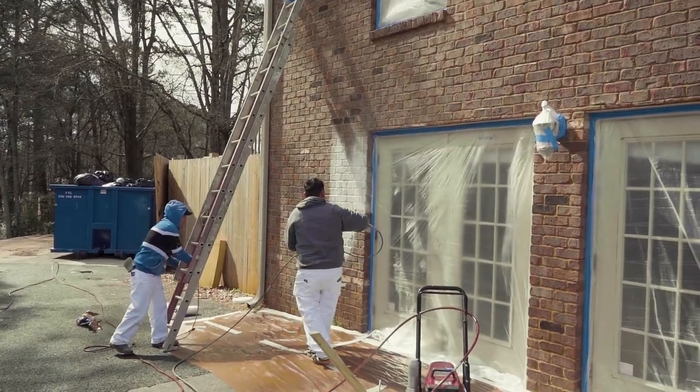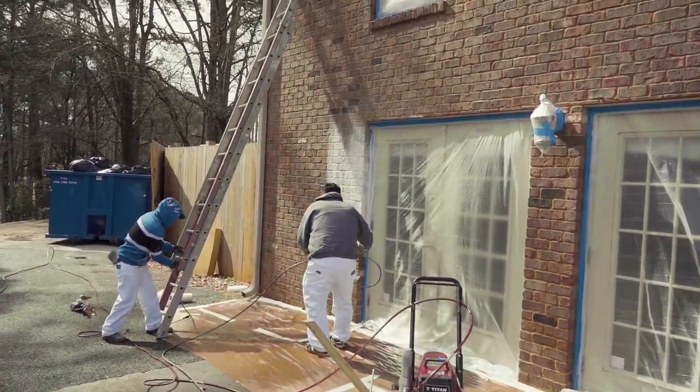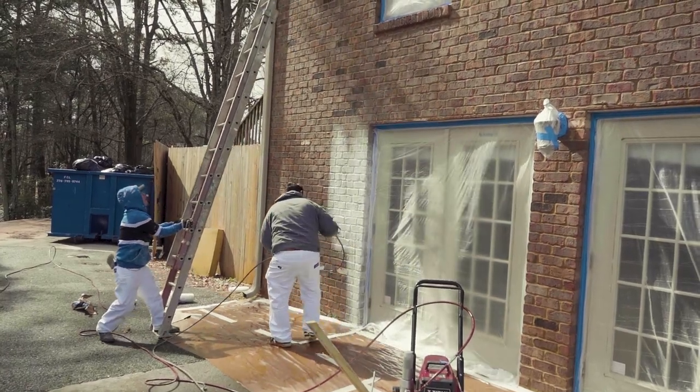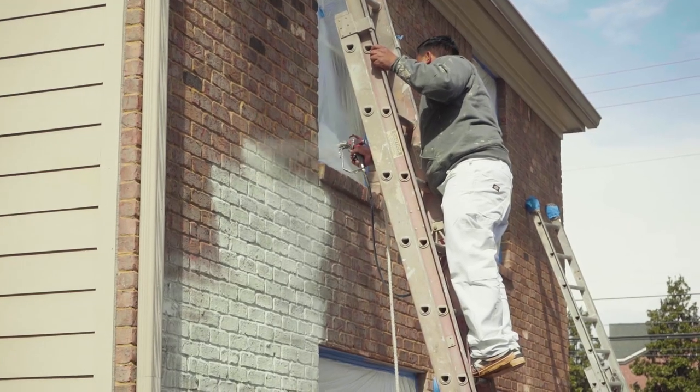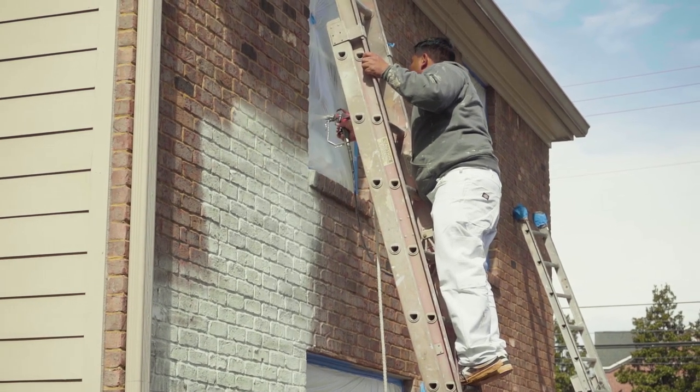Whereas with Roma Bio, you get it wet, so it saves you time as a commercial person actually installing the product. It draws the masonry product in by using the water, which makes the job drastically faster and easier.